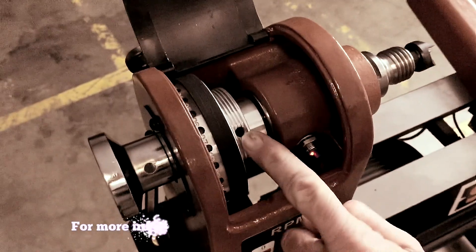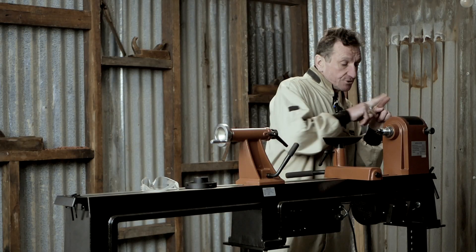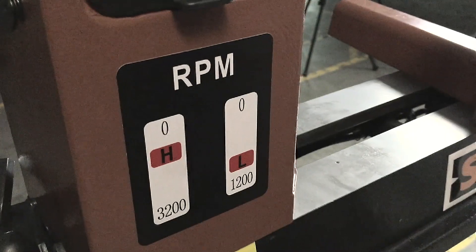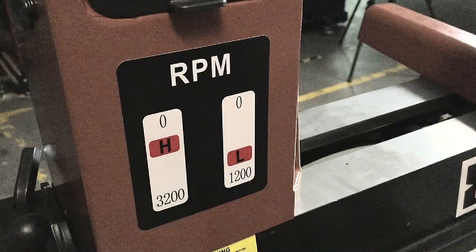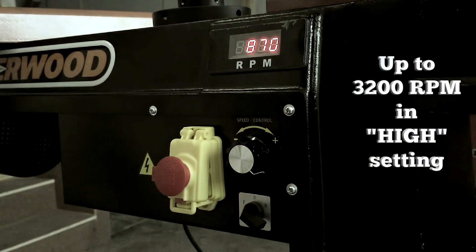People are always concerned about the power of a lathe. For exact specifications, have a look at the website. The important thing is you've got a two-step pulley system, and on the pulley you've also got an indexing feature, so if you want to divide your piece of work up into segments you've got the ability to do it accurately. You get a choice of two speeds: one takes you from 0 to 1200 RPM, and the other from 0 to 3200 RPM, via a variable speed switch. I'm winding the speed up now — hardly any sound — I'm at 620 revs, and all the way up to 1200 revs. That gives you plenty of variation for working on spindles at higher speeds through to low speeds for sanding.